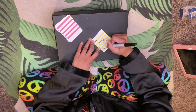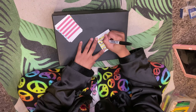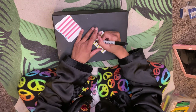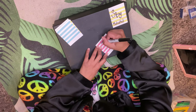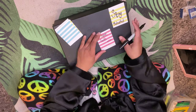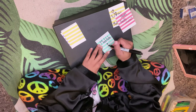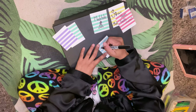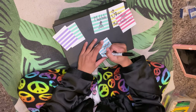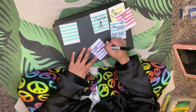The next part is where I write on the card stock. I'm just writing down some things I thought of while planning out my board — things that mean something to me that I would like to see and affirm daily. These are daily affirmations for myself. You can also use sticky notes, but I decided to use card stock.